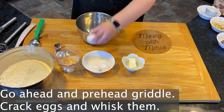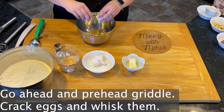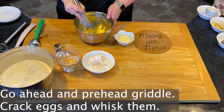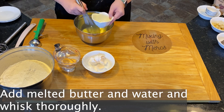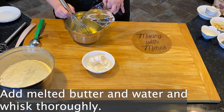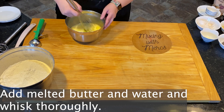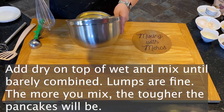Go ahead and preheat your griddle once you start mixing your wet ingredients. Crack your eggs and whisk those, then add in your melted butter and water and whisk that together thoroughly. You want to get this as combined as possible before you add your dry ingredients, because once you add the dry ingredients we're going to start to get gluten formation.